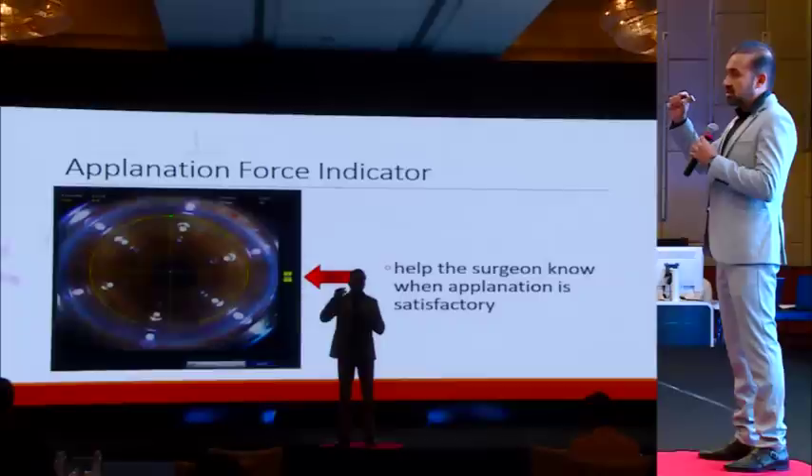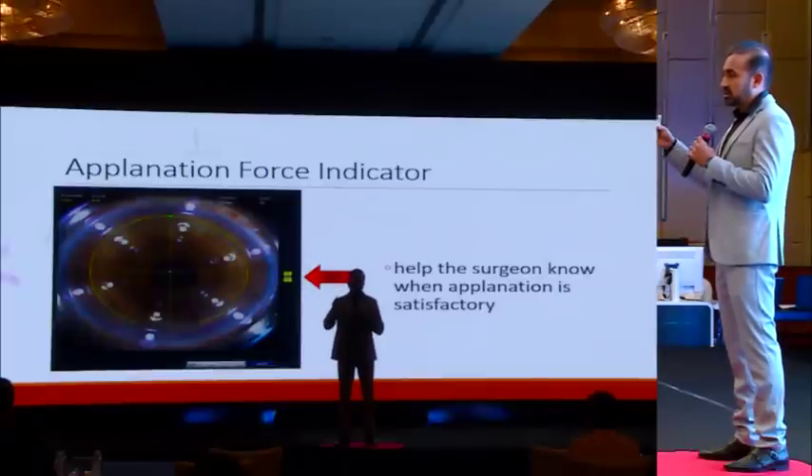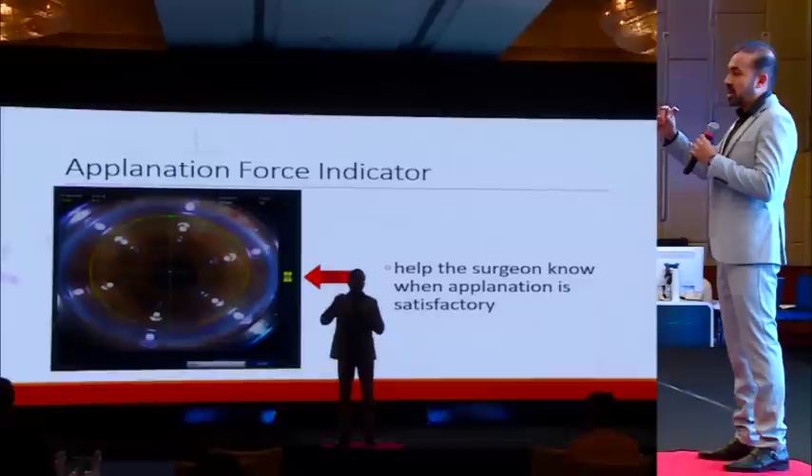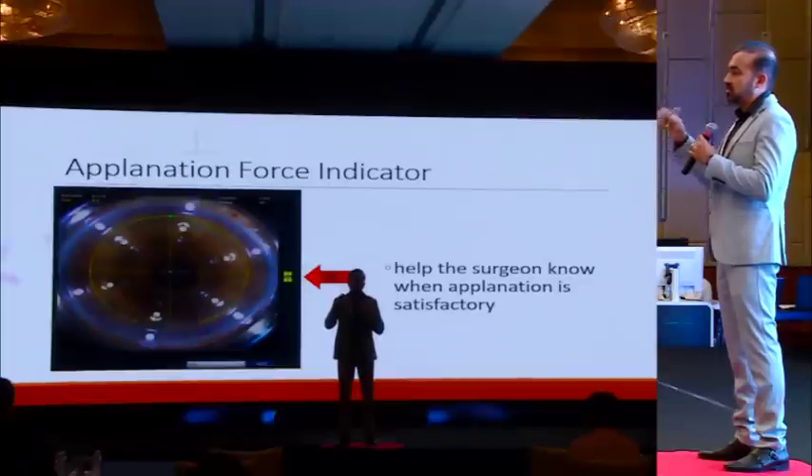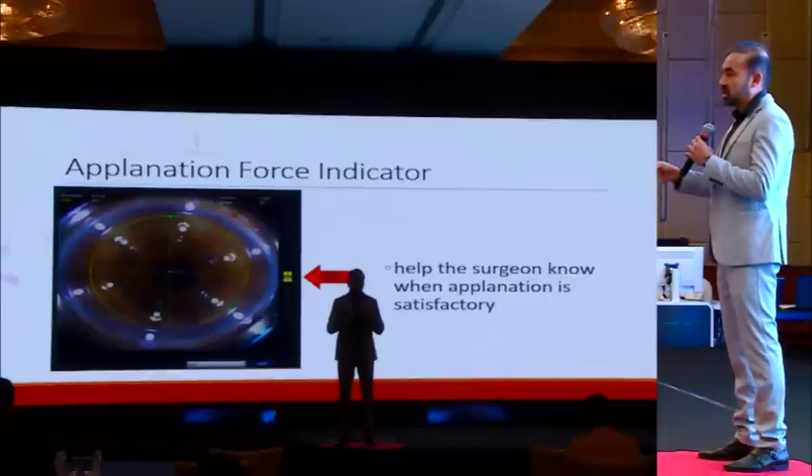On the right side of the screen is the application force indicator, which tells you that applanation is perfect. When it is in the yellow zone, you can apply suction; when it moves to the green zone, that is when you apply your laser. So again, you are seeing what you are doing and can confirm that the application force is good enough before the most important step of creating the flap.